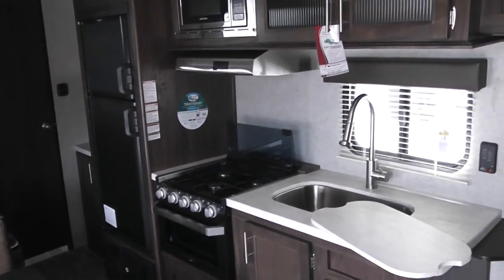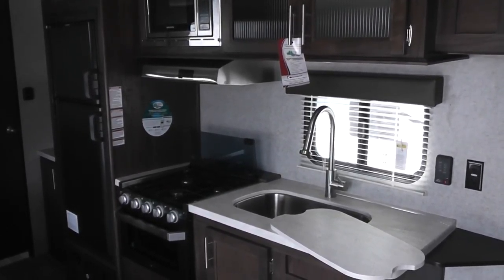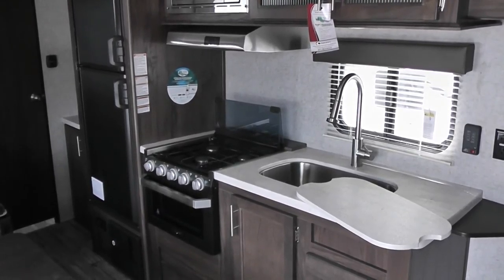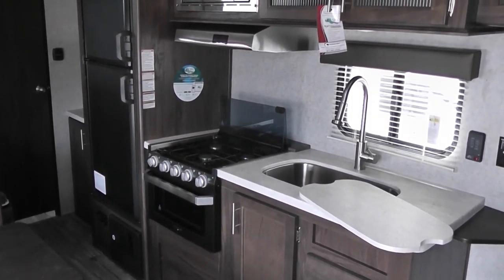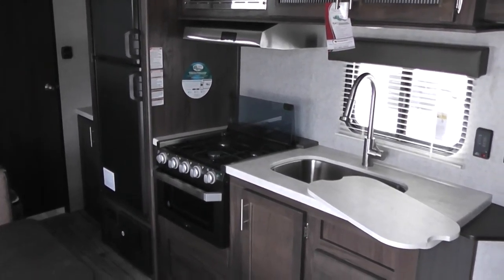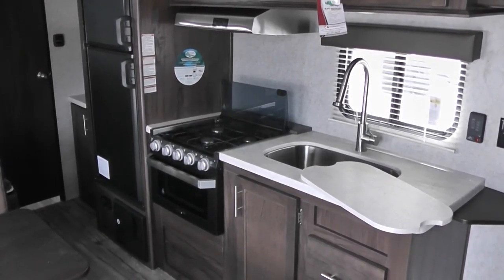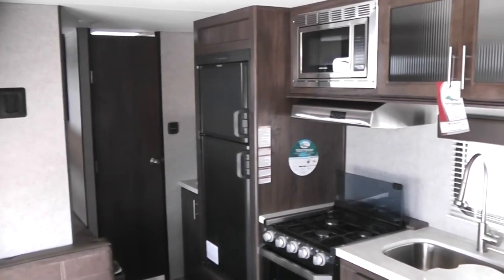I wanted to show you this unit, Miss Say, because this is a brand new unit that meets your financial requirements and comes in right about the right price. It has a big warranty: one year bumper to bumper, two years on all the appliances, and 12 years on the roof. We can certainly deliver it to Schulenburg, Texas, no problem. If we finance this, it would be about 10% down and somewhere around $190 per month. My name is Jim Gibbons. I work at Cliff Jones RV and Tractor in Seeley. My telephone number is 281-802-0630. Thank you, Miss Say.